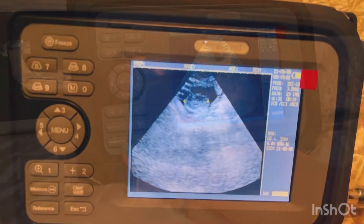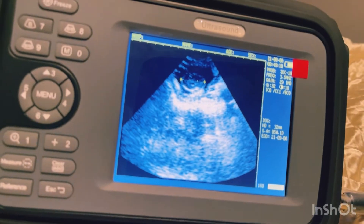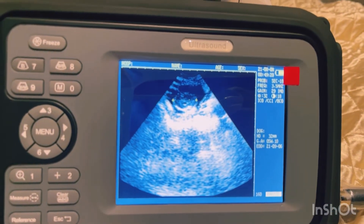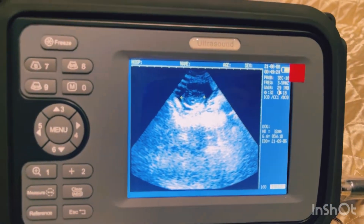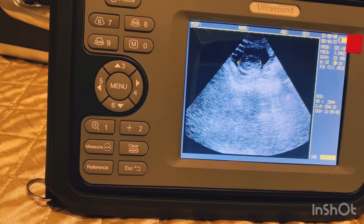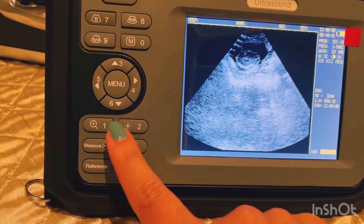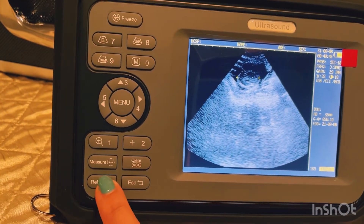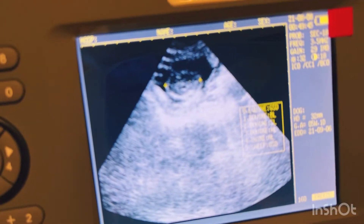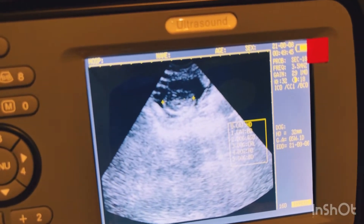I finally figured it out. I took multiple images of the baby — this is the baby's head on screen. I placed two X's on each side of it and the machine gave me a due date of September 6th, which is actually incorrect. I've read that you have to do this earlier when the babies are smaller for an accurate due date. Here's how I did it: I found the sac with the head, froze the image, then clicked 'reference.' When you click reference again there are two pages of options — I picked the head diameter for dog.